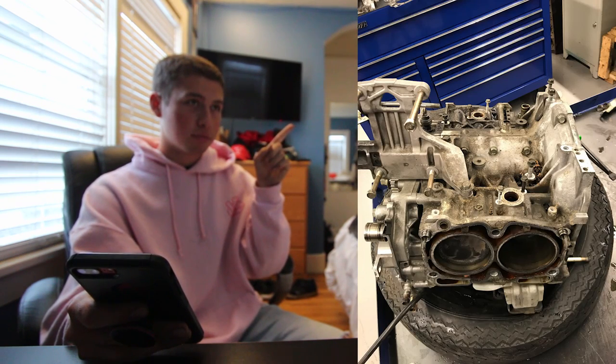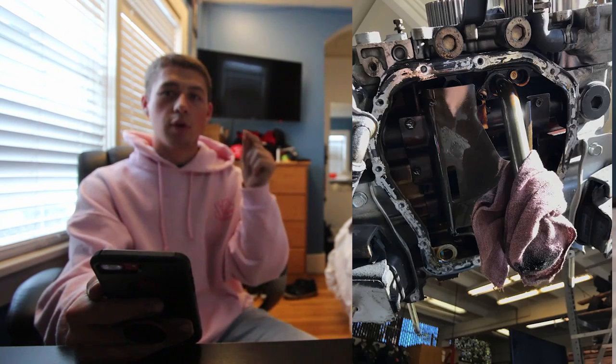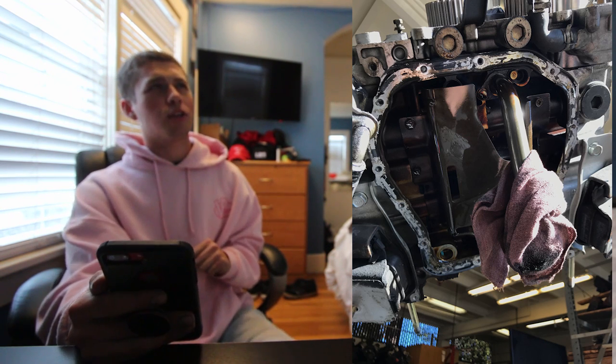Before we get into head disassembly, let me show a couple pictures of what the block looks like now that the head is off — you can see the pistons. The next picture is the bottom of the engine where the oil pan is. I needed to take this off to get the block bare. For the oil pan it's just a bunch of 10mm or 12mm bolts all the way around the perimeter, then you pry it off since it's RTV'd on.